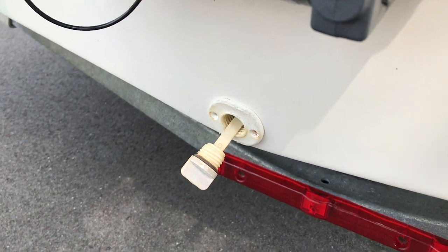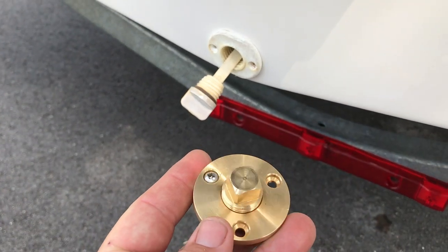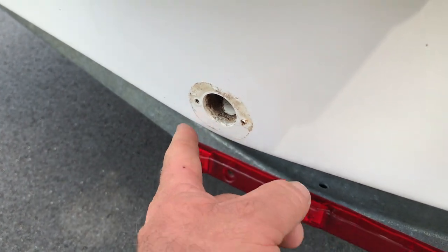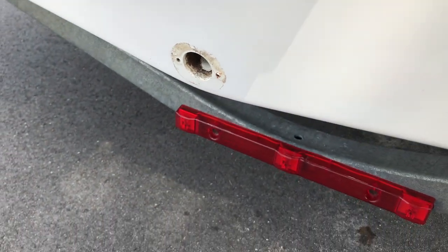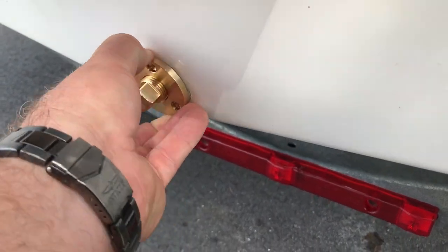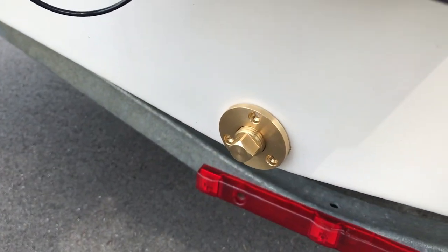So I'm actually going to be switching to this — to the brass one. I was a little concerned it wouldn't fit down here, but after buying it and just giving it a look-see, it appears to work.